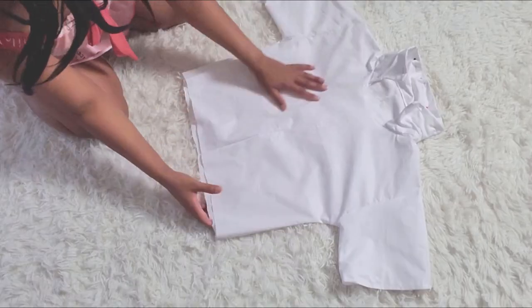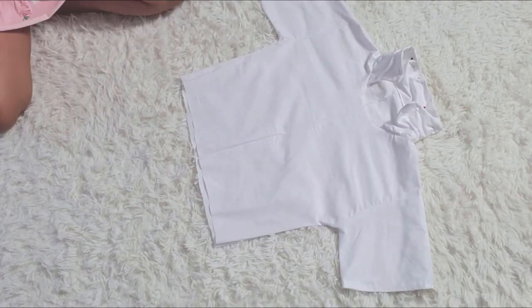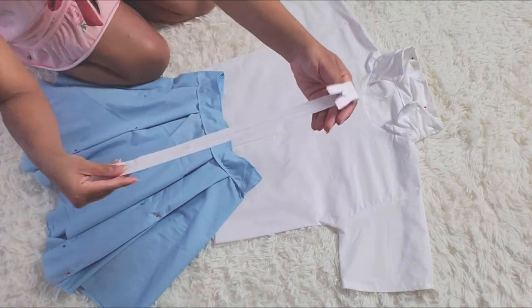Once you've sewn all the pieces together, go ahead and sew in that collar. I'm just tucking in one part of the fold and then doing it on the other end so when you turn the shirt inside out the collar should be properly worn and sewn together. There are a lot of collar tutorials out there — I'll try to link one below if you really need help making your own.